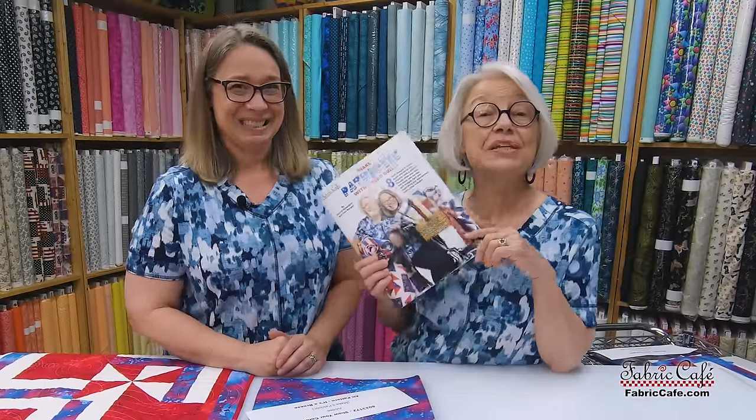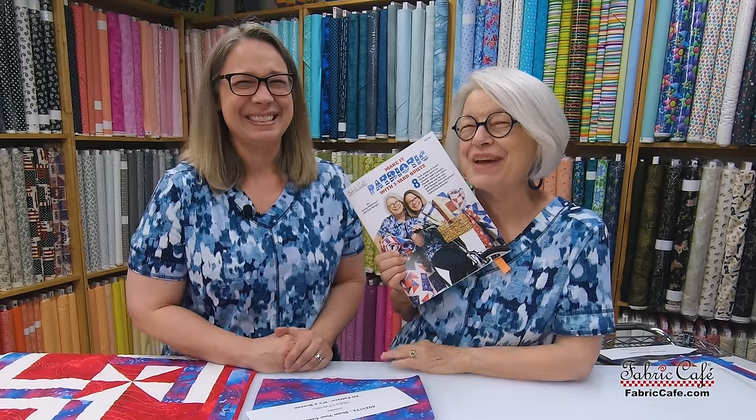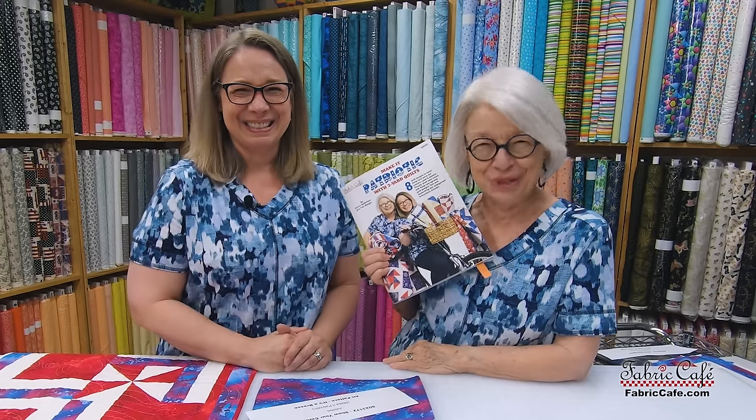We showed you four of the quilts today from our brand new book Make It Patriotic. If you'd like to see all eight quilts, be sure to check out the video we did earlier. We are so excited about this book — make it yours today at FabricCafe.com. It's Fran Morgan and Donna Robertson. Thanks for joining us.